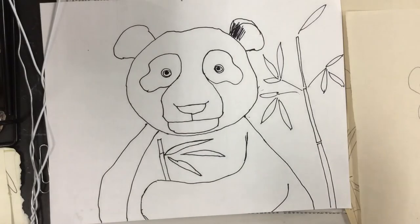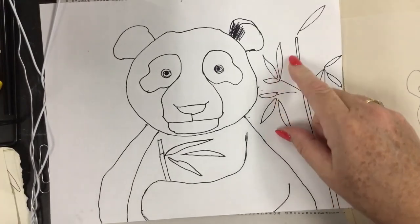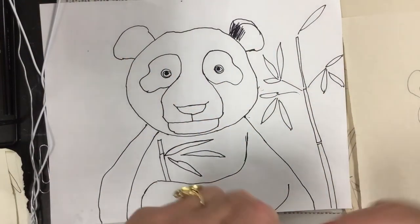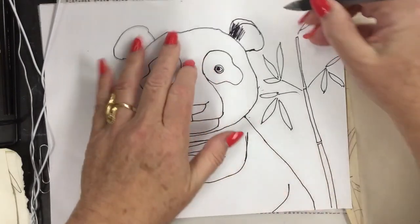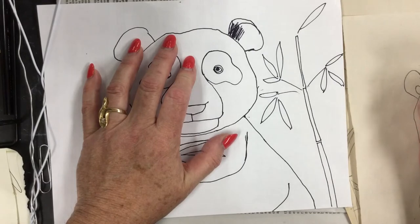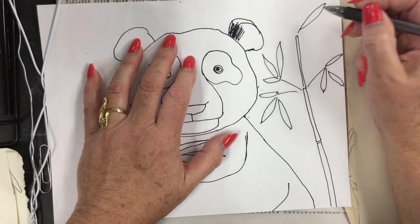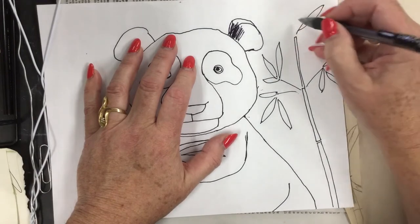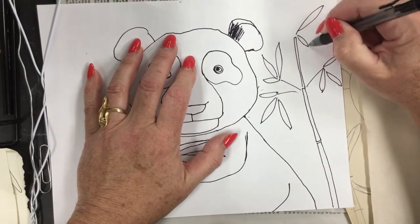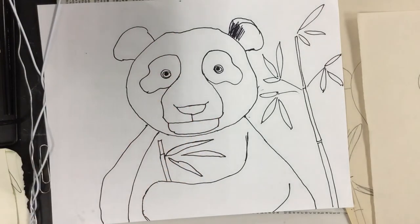So you can now fill your whole paper with bamboo leaves. Remember, when you do them, do them in groups of three, five, or seven — those are odd numbers. Two and four are even. So groups of odd numbers, varying the sizes. Have fun creating your panda bears.